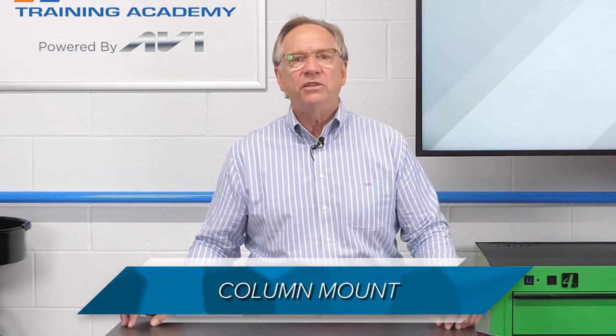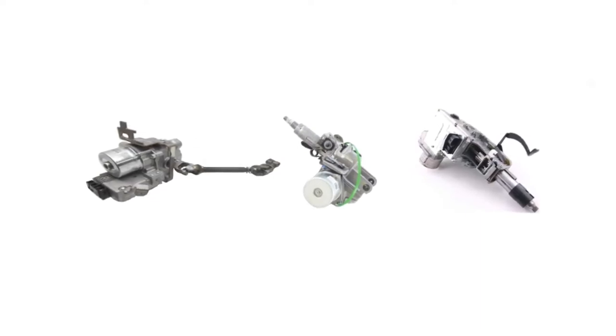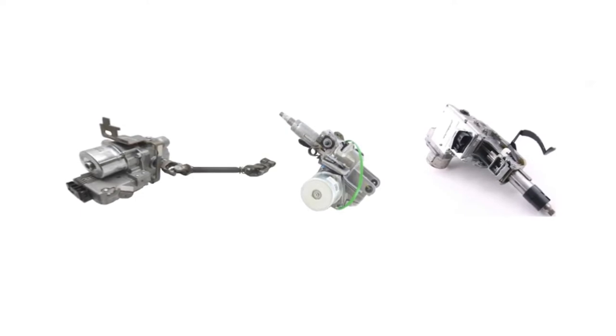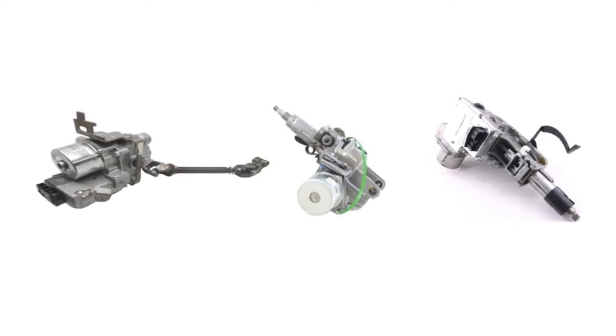The first would be a column mount. This type mounts the assisting assembly in the column. This keeps the electrical components inside the vehicle and out of the elements. The downside is that mechanical repairs to the components can require disassembly of the instrument panel and other systems.